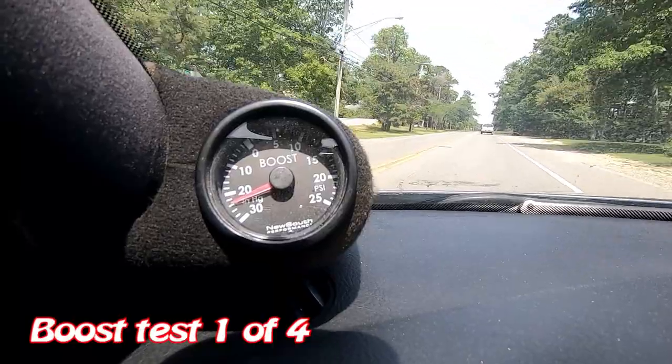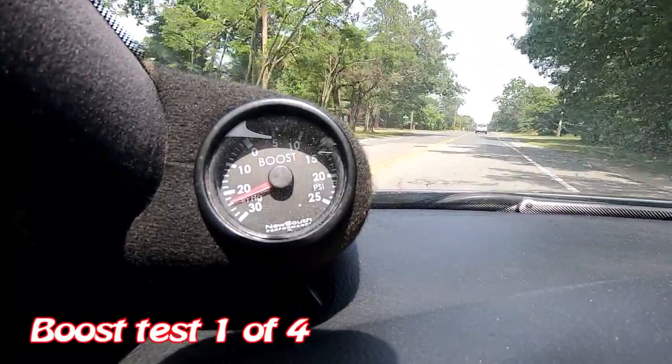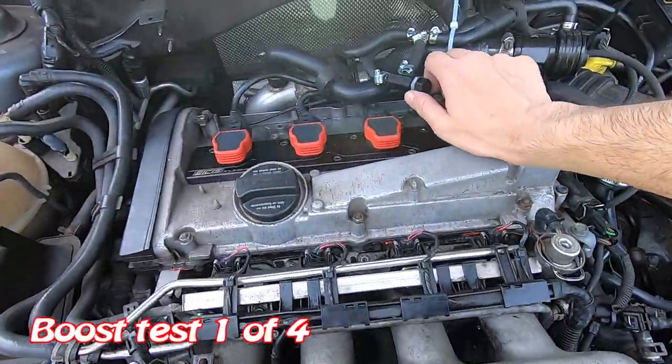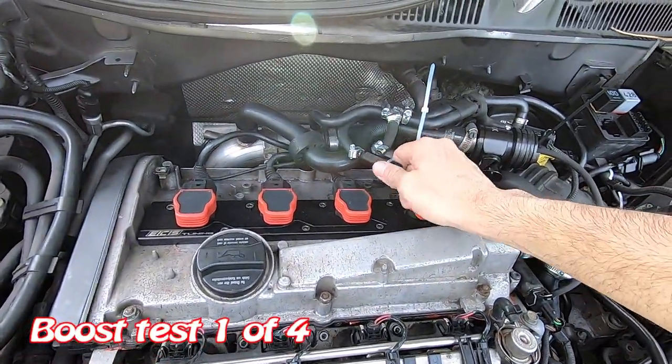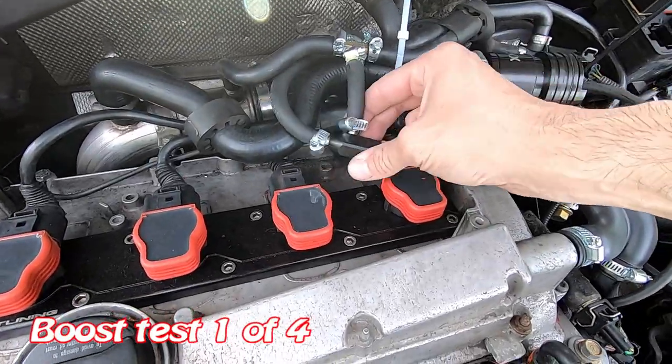It's dropping more. Let's adjust it again. I just noticed we have a hole in our line — I need to go back to the shop.